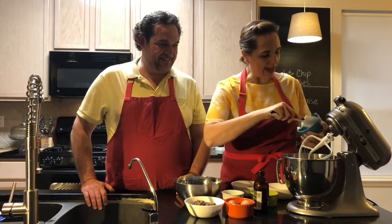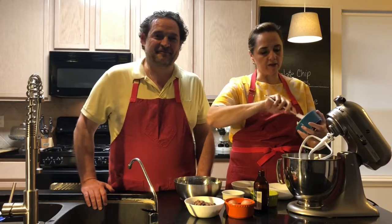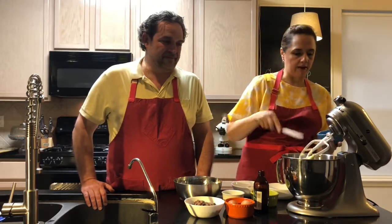So we're gonna add the butter, and the butter is at room temperature. It's okay if you don't have it at room temp — you can put it in the microwave for a little bit. We always refer to butter as unsalted butter. And this is our secret ingredient: mayo. Mayonnaise.